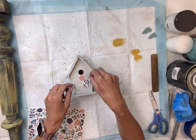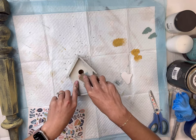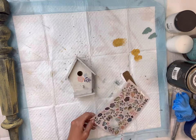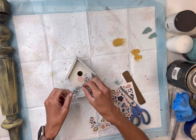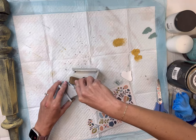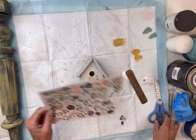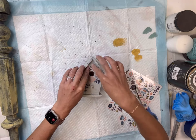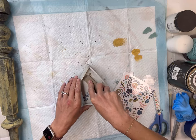Once that dried, I took the same transfer we used on our plastic bowl and I'm just cutting a few pieces to decorate the front of my birdhouse. You cut out the piece you want, remove the protective backing from the backside, layer the transfer down on your surface, and rub with the tool. I just picked three small little images to decorate the front of the birdhouse — you can even add some on the roof if you'd like.